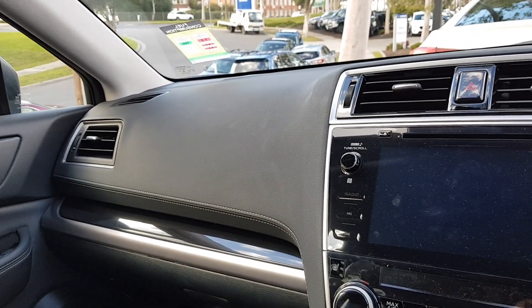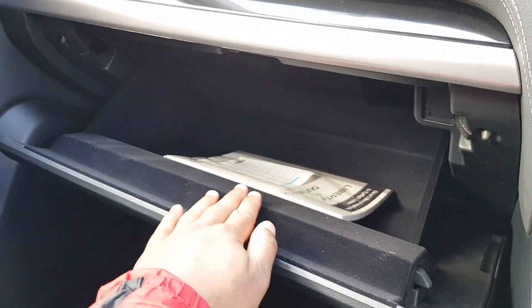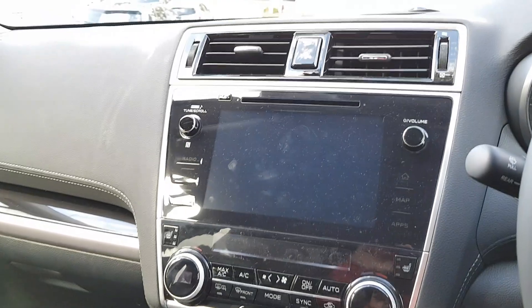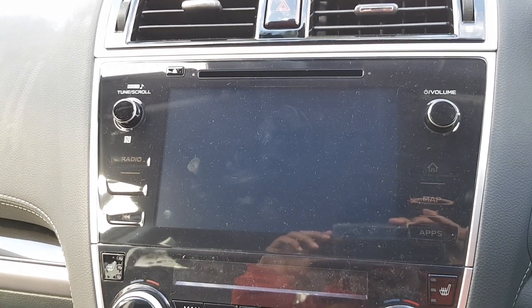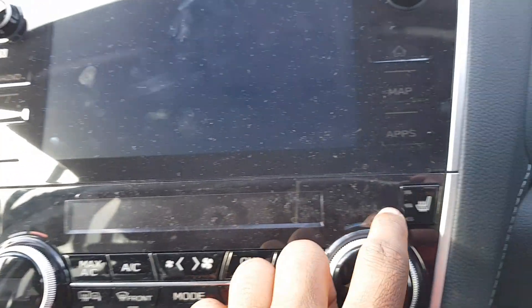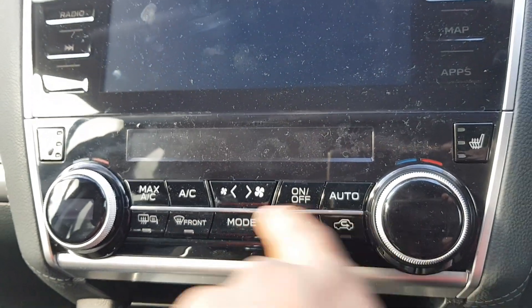The dashboard has a soft-touch finish with nice grey stitching — very nice. There's a padded glove box. The Outback and Liberty share some trim elements. The vents are all gloss black, which looks great. Without the key I can't show you the multimedia system fully, but it does have NFC. There are heated seats with three modes, and the climate control display shows your temperature setting as well.